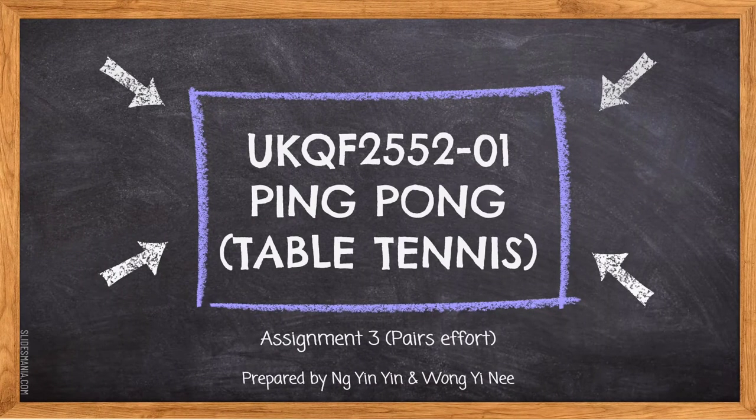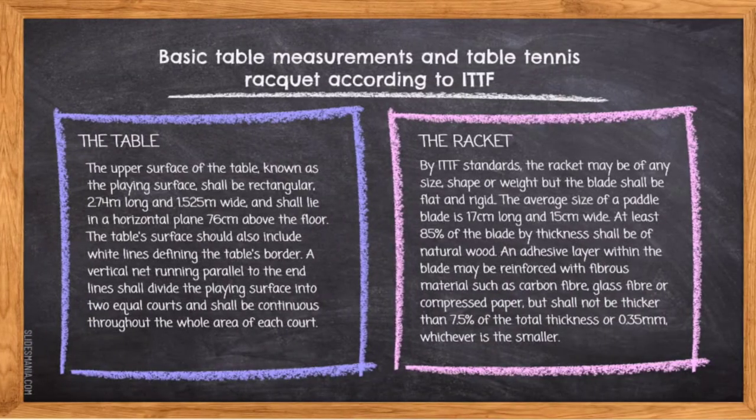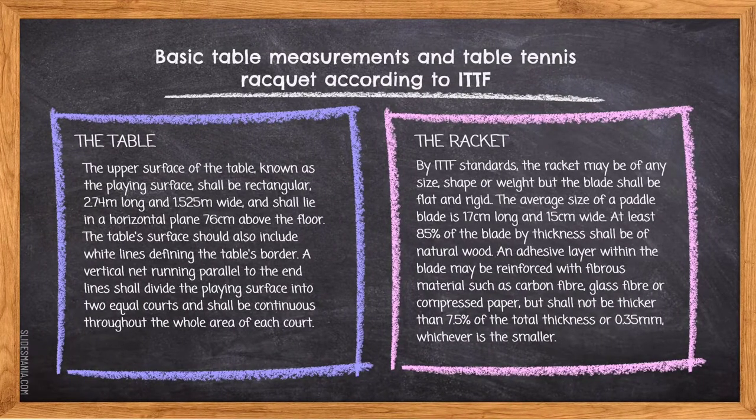Good day and good morning. Today we will be presenting about our assignment 3. The first part is basic table measurements and table tennis racket according to ITTF.